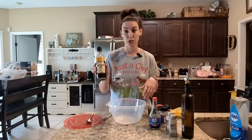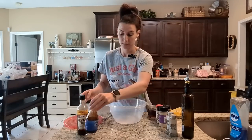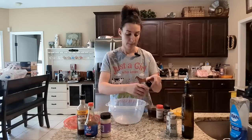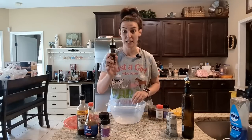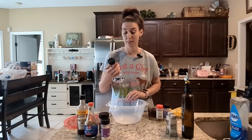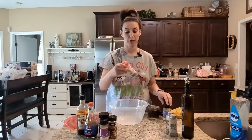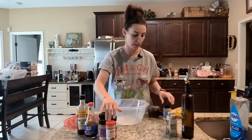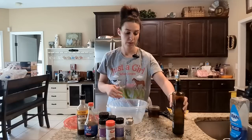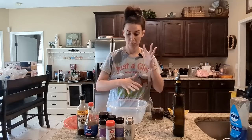Worcestershire sauce — don't laugh at me — worcestershire sauce, soy sauce (you can do low sodium; I think this is just original soy sauce), garlic powder, garlic salt. This is key: it's the Grill Mates Brown Sugar and Bourbon seasoning by McCormick — so good. Crushed red pepper flakes, which I've just started adding sometimes for a good little heat, onion powder, and salt and pepper.